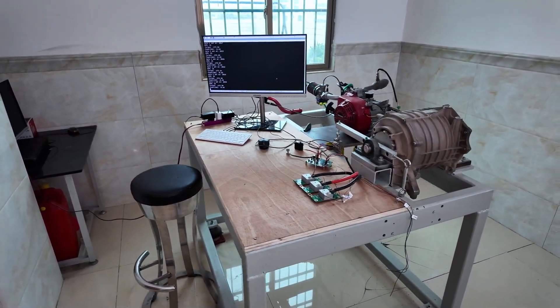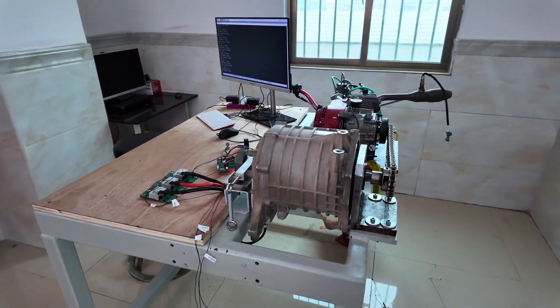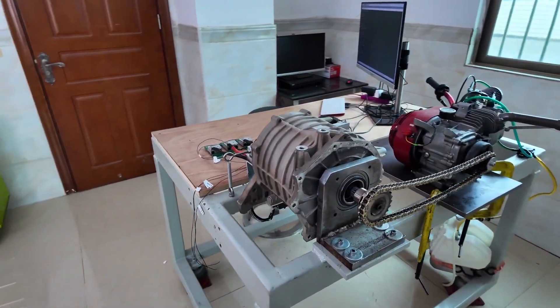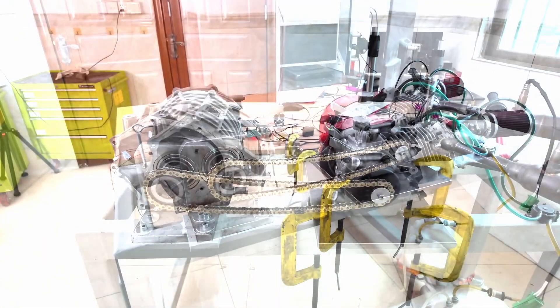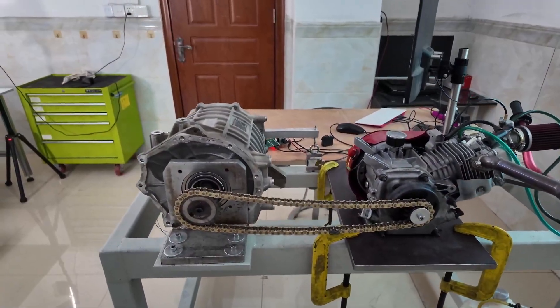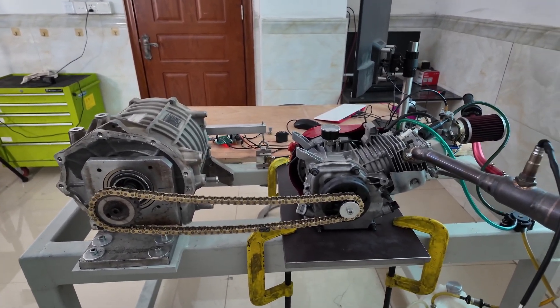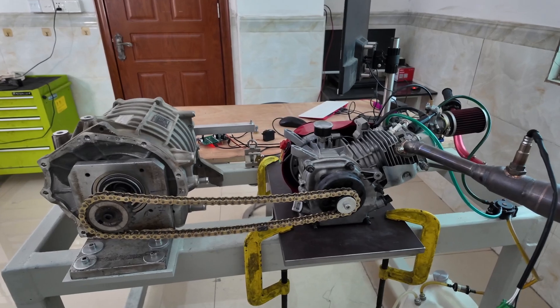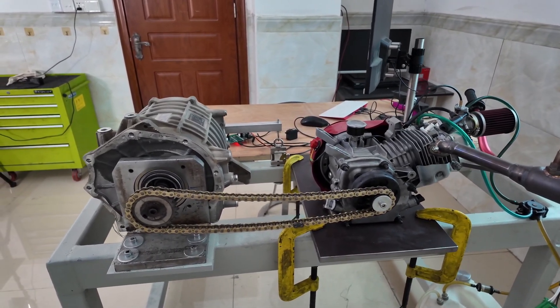So here's my dyno setup. On the left we have a BLDC motor out of an electric car, and on the right we've got a small Honda GX200 under test. They're connected together with a chain and a gear ratio of about two to one.